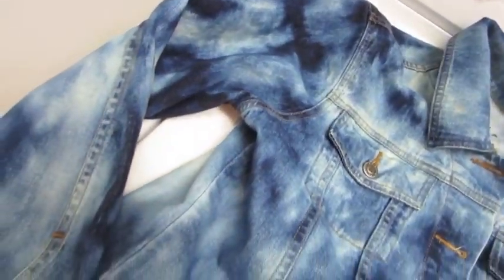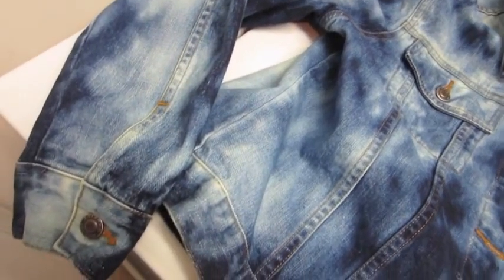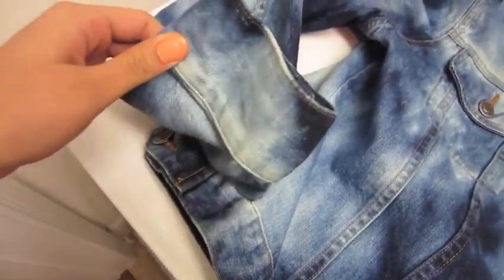I love how unique this technique makes the jacket look. I think it looks so cool and I cannot wait to rock this.